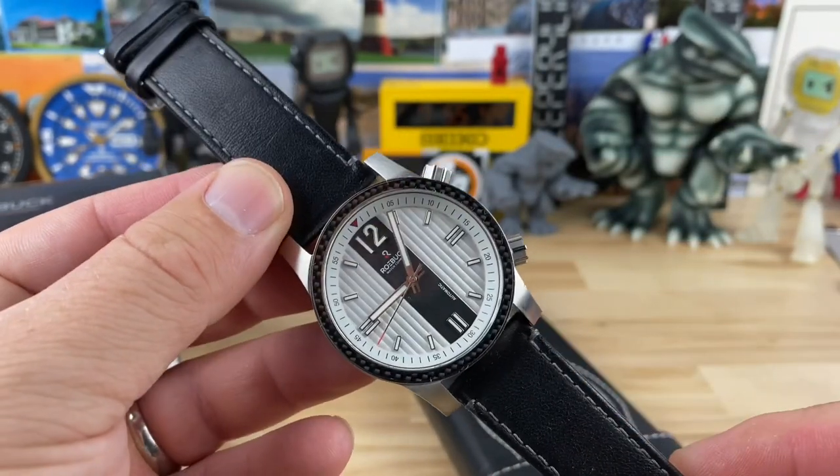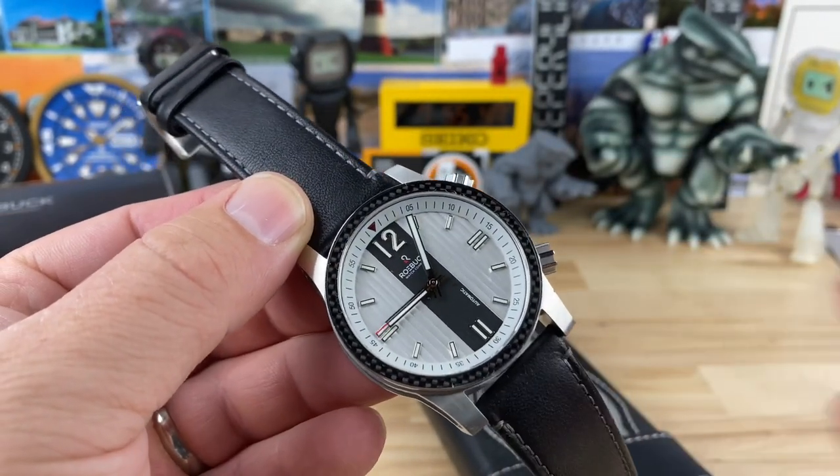Alright guys, that is the quick unboxing for today. Nice short video for you, and I will do a full video on this one as soon as I can.